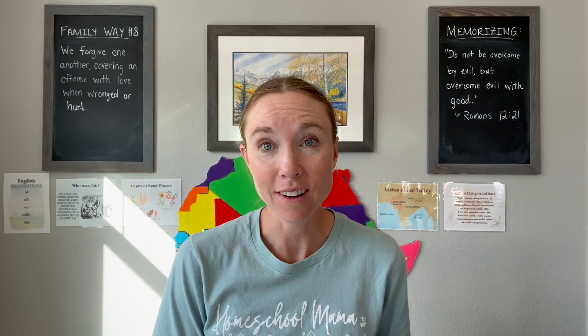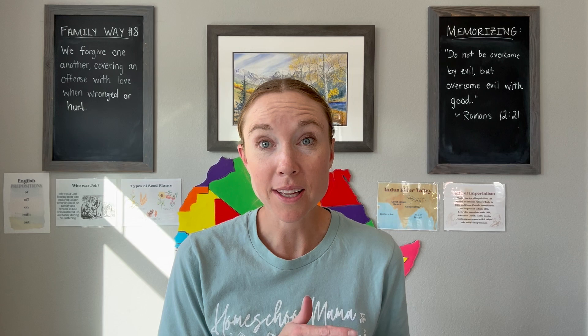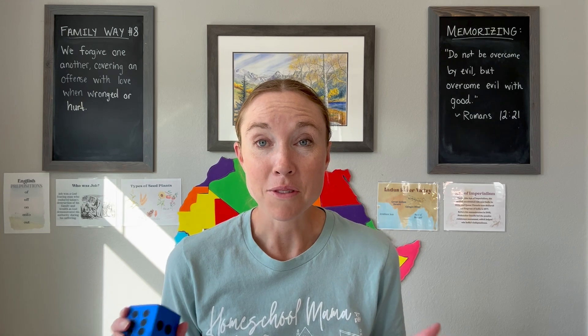Hi, this is Shannon. This is cycle one, week 12, tin whistle. This is our last week of tin whistle — I've made videos for each week of tin whistle starting at week seven, so if you missed them you can go back and watch those. We study the tin whistle in all three cycles: cycle one, cycle two, and cycle three, and do the same thing, so you can definitely apply anything I talk about in this video to cycle two and cycle three as well.